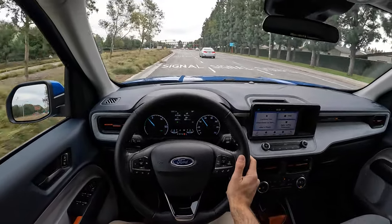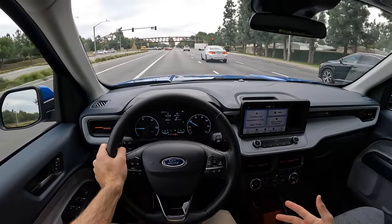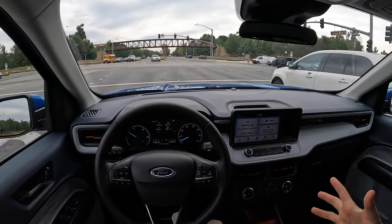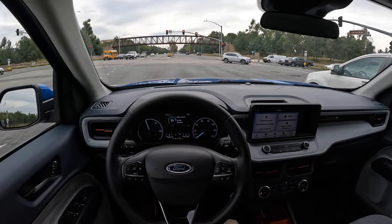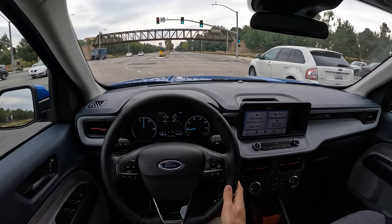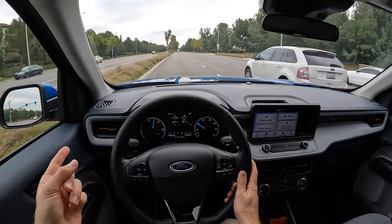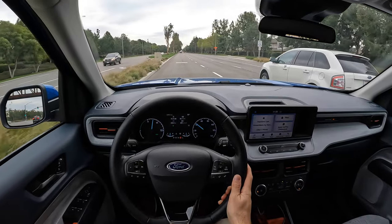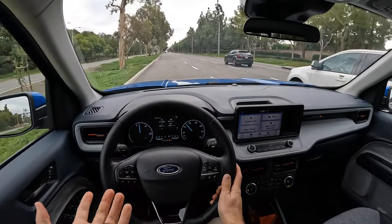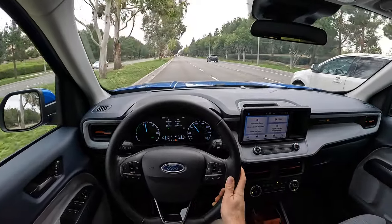So this truck, in each of its flavors — either the hybrid, which is more of a city truck, or the more adventurous equipment — both have a distinct edge over the Santa Cruz. Because whichever way you slice it, the Maverick does either the adventure or the city better than the Santa Cruz for quite a bit less money. And it has less offensive styling to the greater population — though I actually think the Santa Cruz looks kind of interesting.